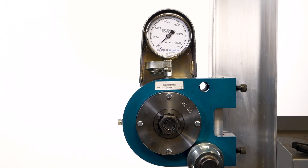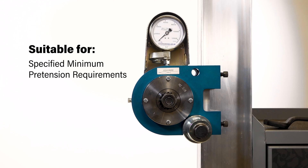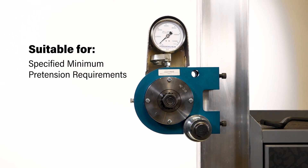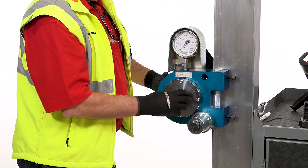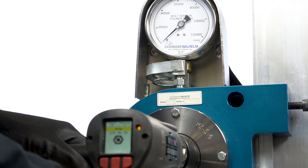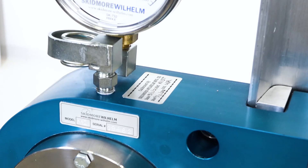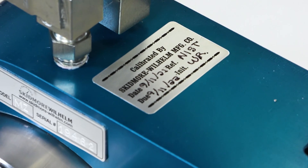PIV testing verifies that the structural bolting assemblies, in the condition they are received at the project site, are suitable for installation in connections which have specified minimum pre-tension requirements. PIV testing further confirms the contractor's understanding of the pre-tensioning method to be used and demonstrates the suitability of the bolt tightening equipment to be used during installation.